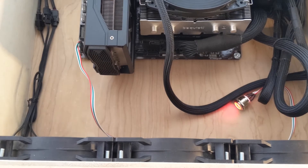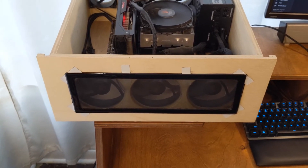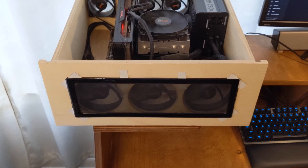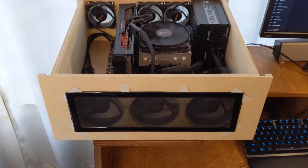Sort of like the Lian Li O11 Dynamic, so that you have no visible holes on the outside and it just looks like a solid piece — you can still get the airflow but you can't see any holes.